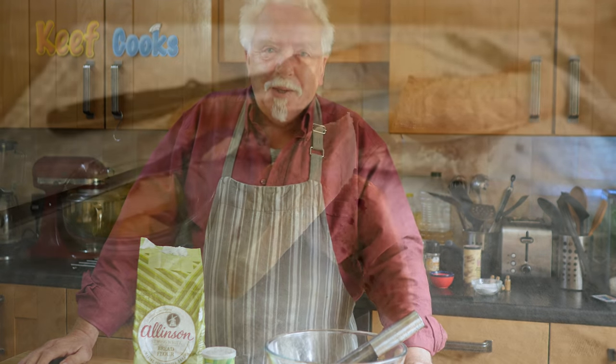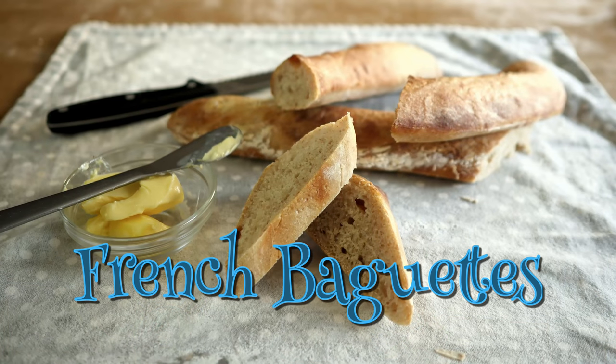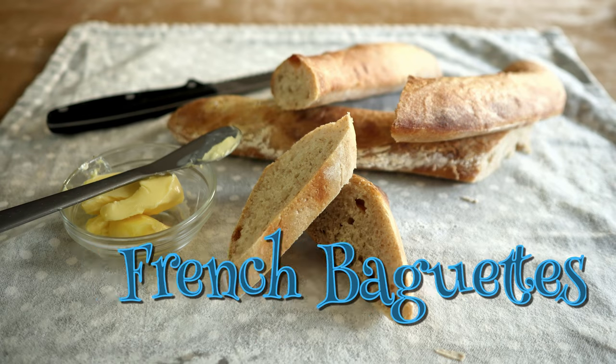Greetings Gastronauts, this is Keef Cooks. I'm Keef and today I'm going to do something fairly basic but a little bit tricky. I'm going to show you how to make a French baguette.